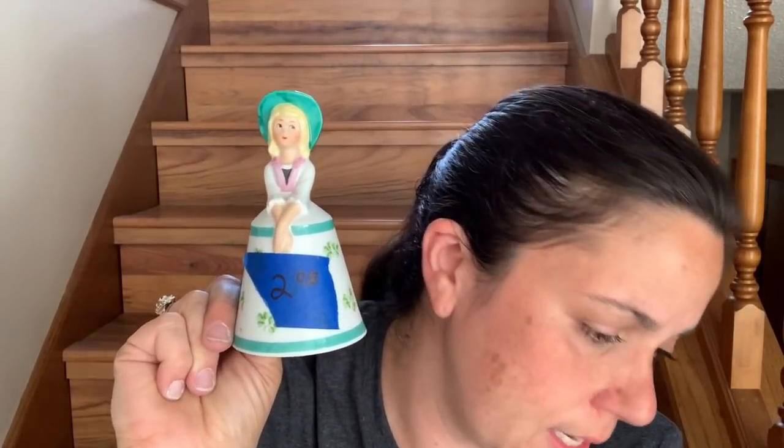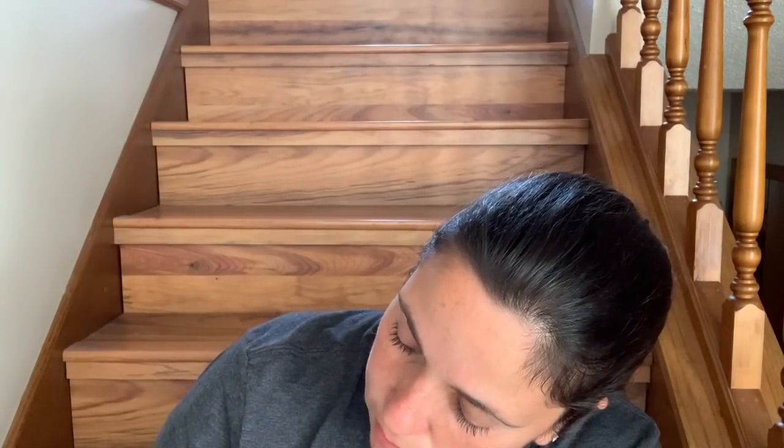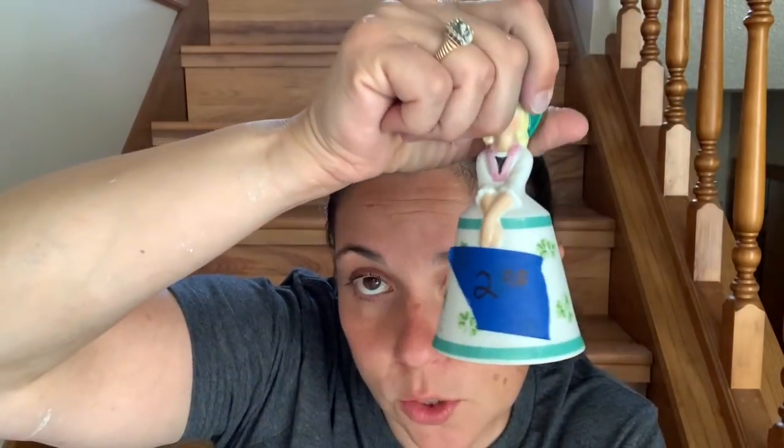Then I got this adorable figurine — she's so cute. I paid $2 for her, and she's actually part of a set. I have two others: one that's German and I think one that's Chinese — each one represents a country with traditional dress. This one is Ireland, so she'll be cute in my St. Patrick's Day decor. The company is Schmid; the tag says 'Schmid the creative, made in Japan.' They are bells — all their hands are positioned like this, painted to look like girls from their country in traditional dress. Now I have three, which I think is a real collection.